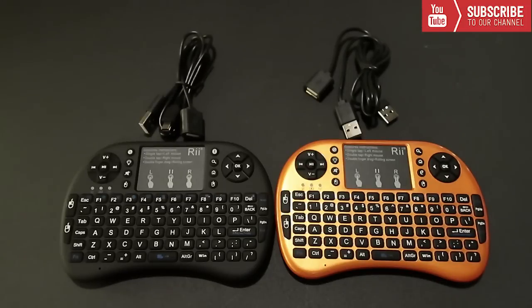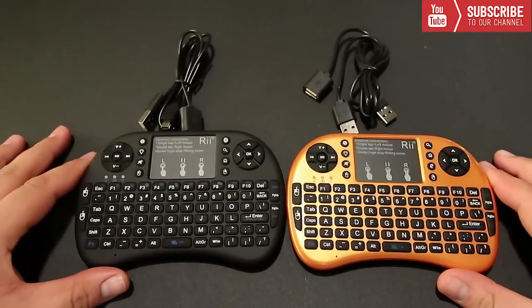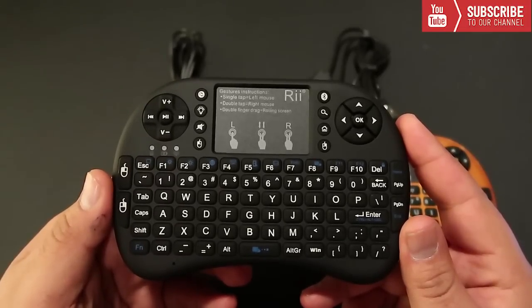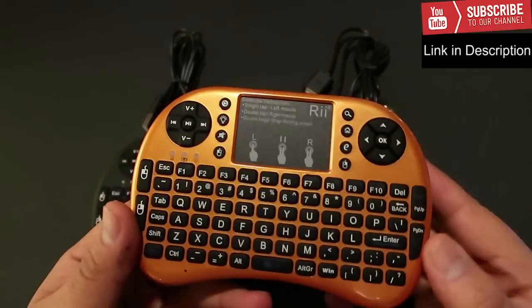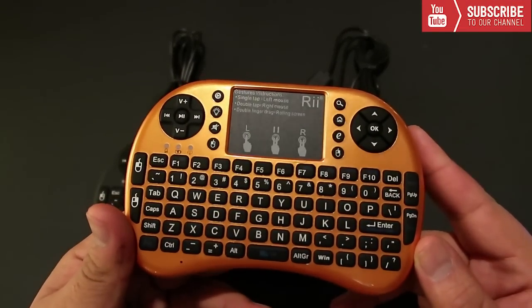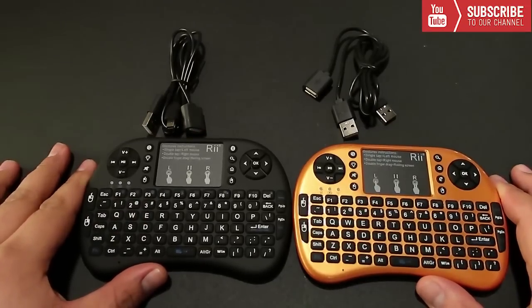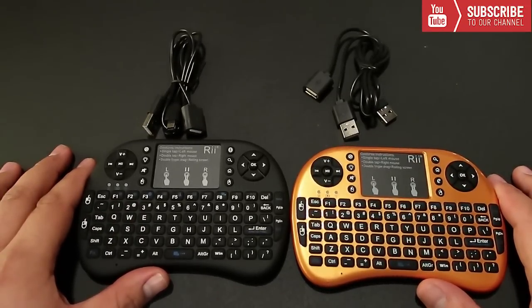As you can see, there are two variations to this keyboard. There is a Bluetooth variation which works on the Amazon Firestick and a majority of Android boxes. There's also a wireless variation that works on any device that has a USB input. Both devices come in five different colors — the color does not matter.